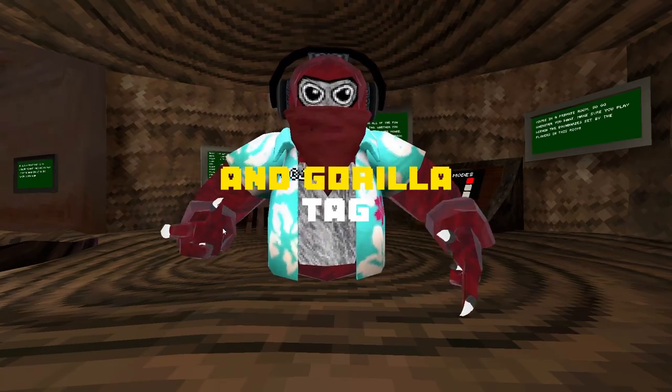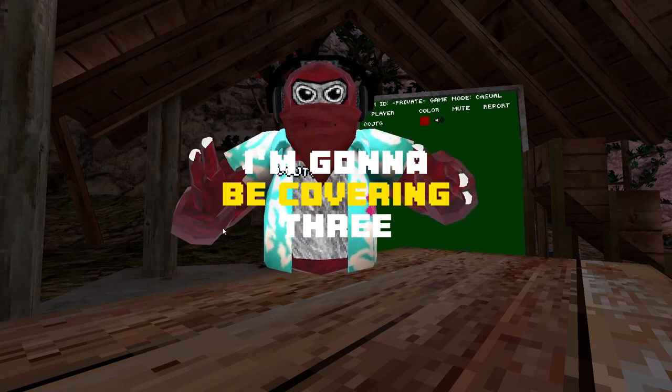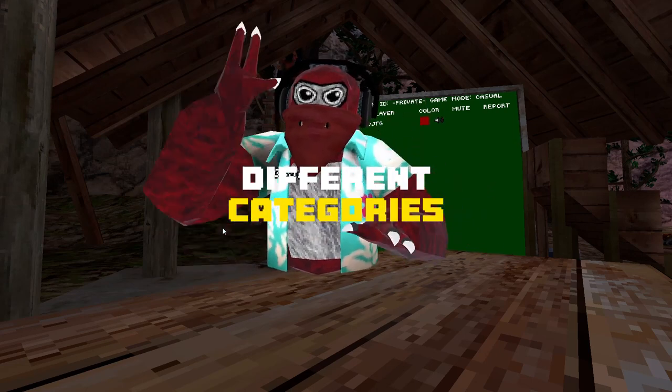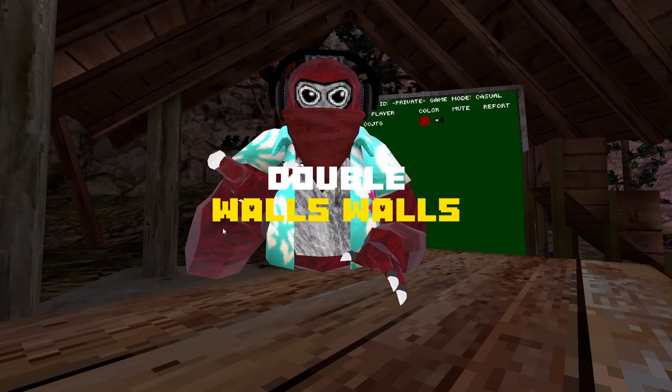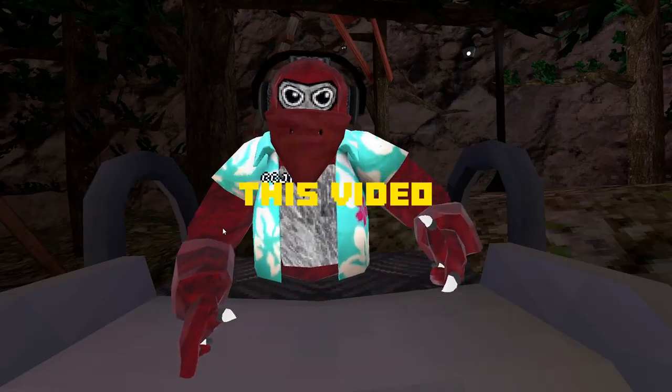Do you want to learn every skill in Gorilla Tag? Well, you came to the right video. In this video, I'm going to be covering three different categories: double walls, walls, ground, and water. So let's just get right into this video.